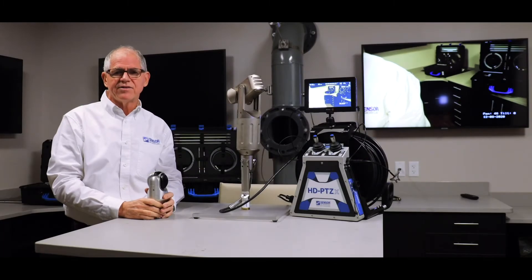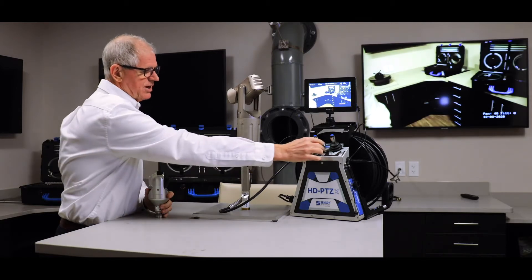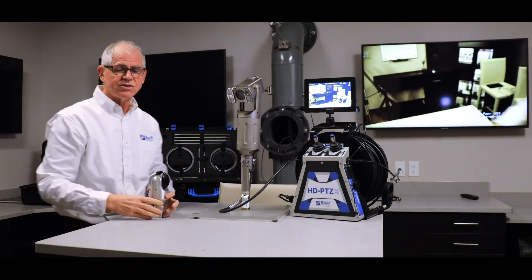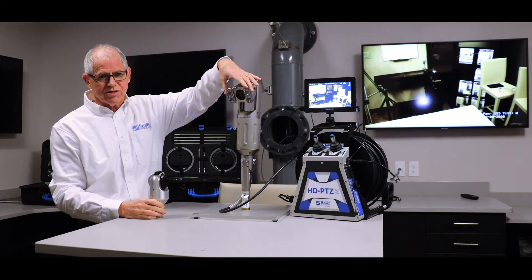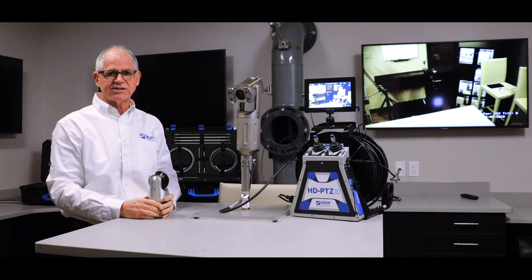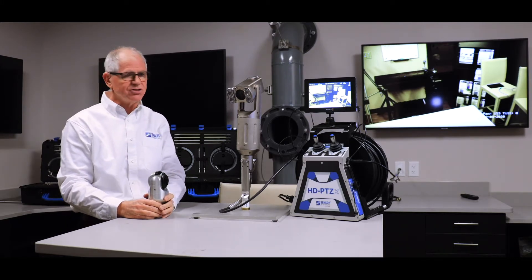We have available three different diameters each with different optical characteristics. On the table right now with the integrated reel is our largest head, which also has the largest optical zoom — a 4.3-inch head capable of 30x optical zoom with 12x digital added on to that.